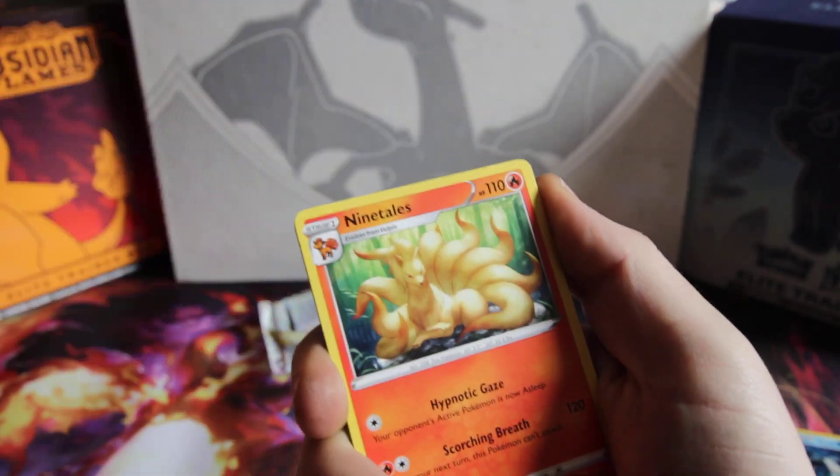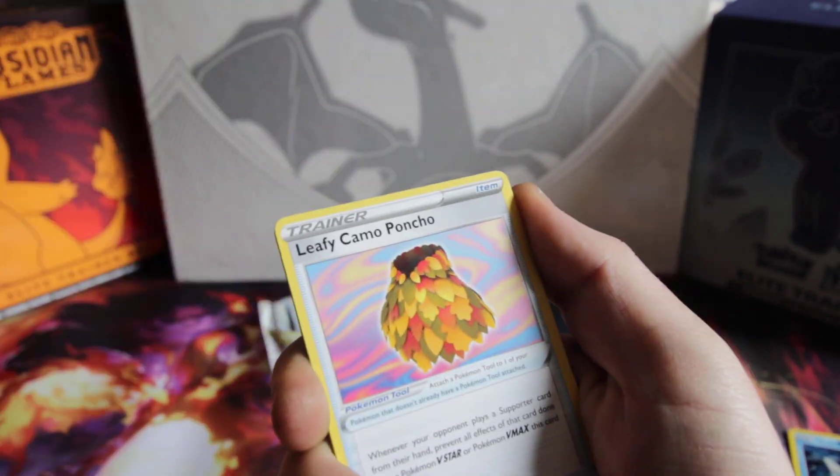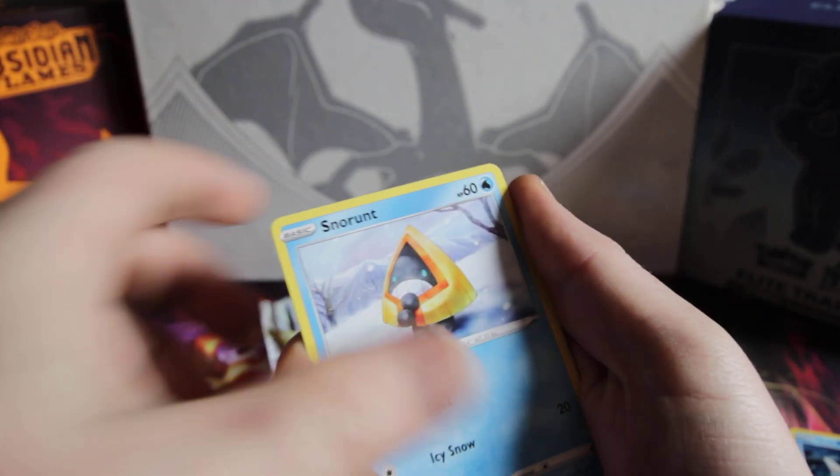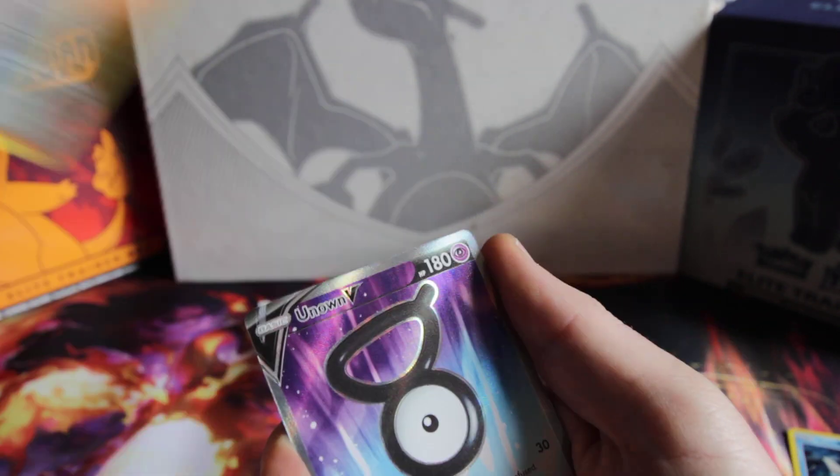Energy, Honchkrow, Ninetales — that is a sweet Ninetales. Leaf Poncho, Leaf Poncho, Spinda and Jupiter. Feebus. Noibat. Snow Run. Reverse Serena.